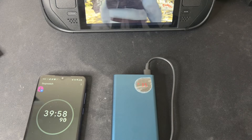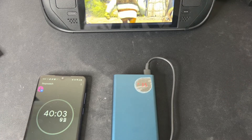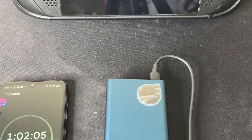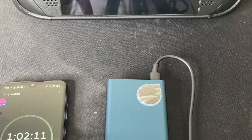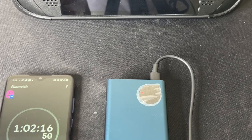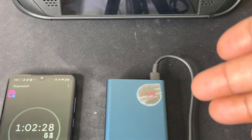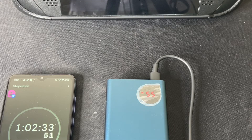We are now at 55% at the one hour and two minute mark. That's not bad — 55% in just over an hour is pretty good. It's doing its job, charging fast. Some power banks may take longer, but 55% in a little over an hour? That's pretty good. Let's check back at 75%.